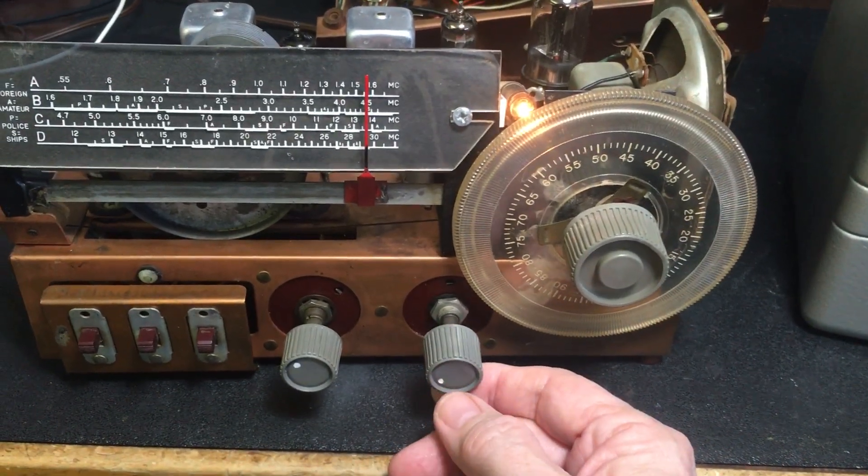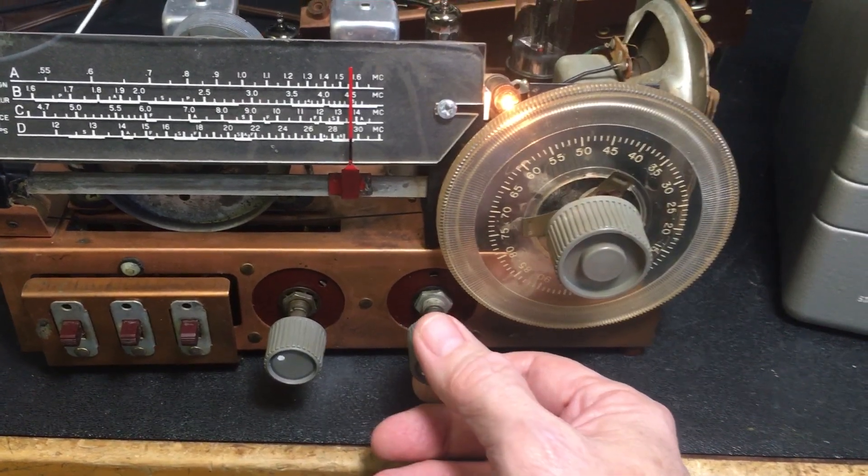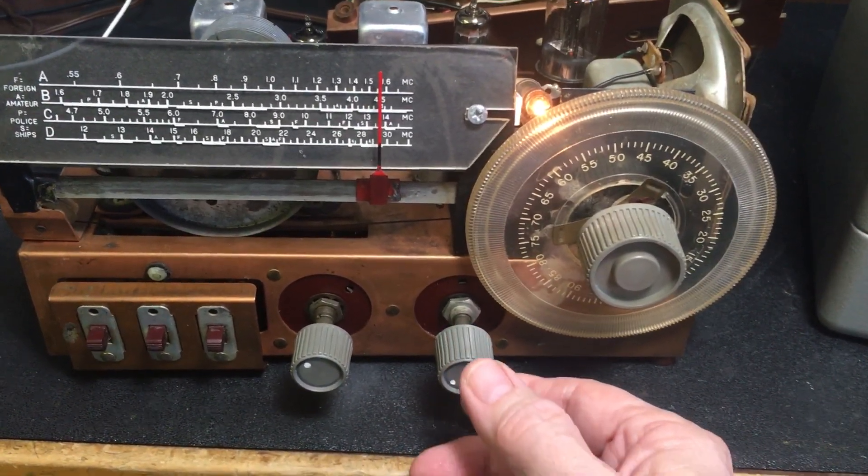It needs to be recapped, and it needs some resistors changed out. But amazingly, it does work with a little antenna on it.